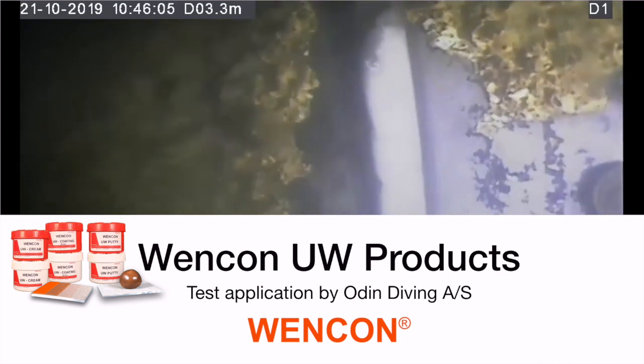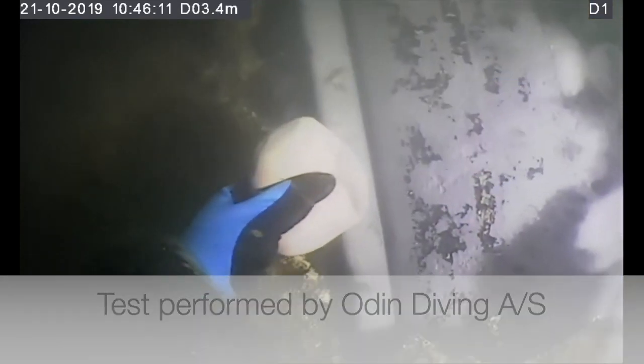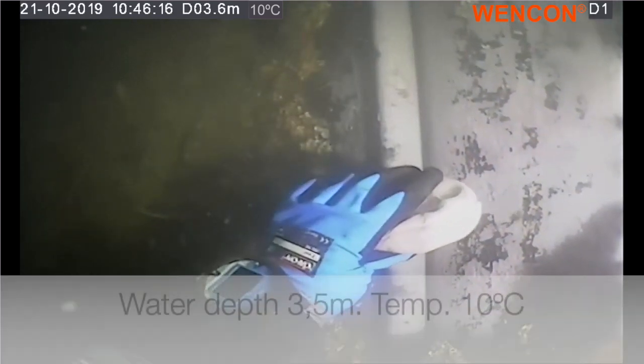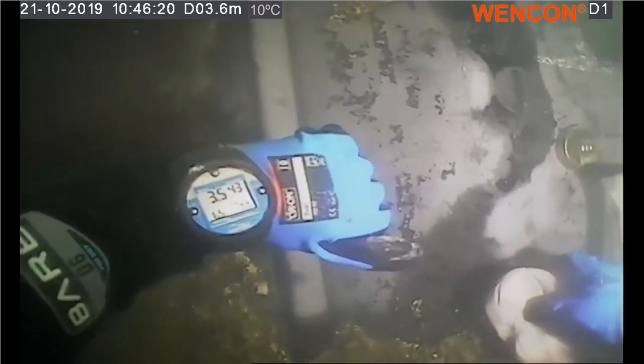Today is the 21st of October 2019 and Odin Diving is performing a test at the request of Vencon. We are testing the Vencon underwater putty in salt water at 3.5 meters depth and the temperature is 10 degrees Celsius.